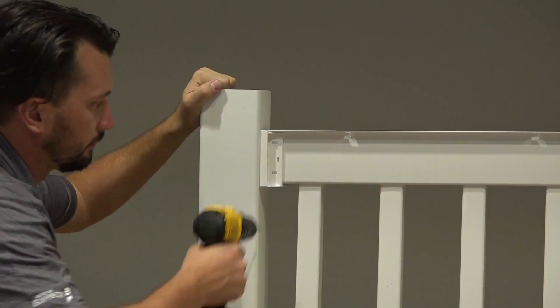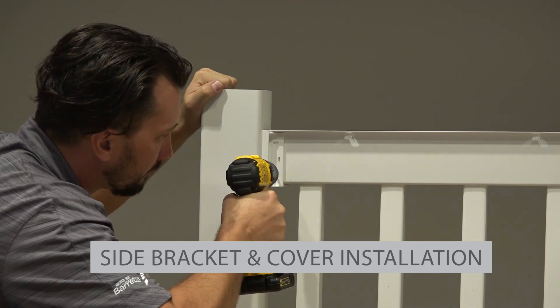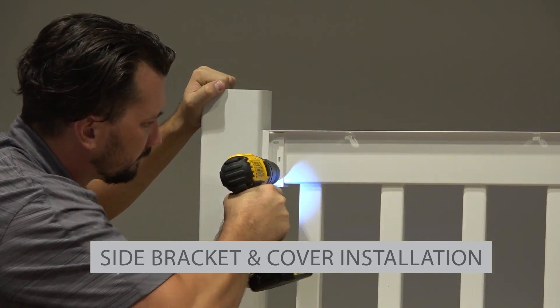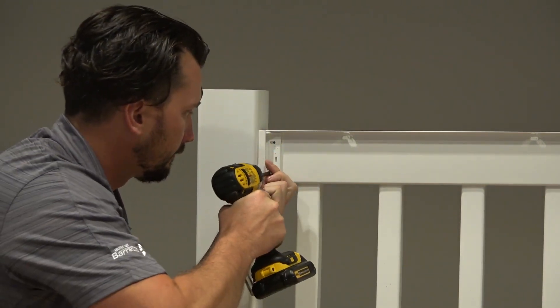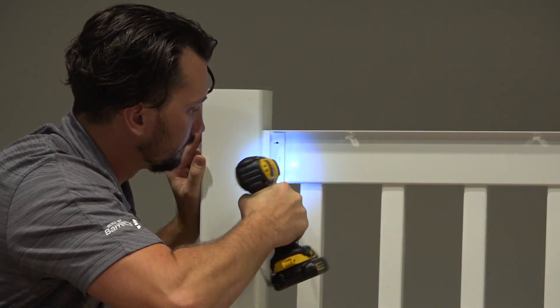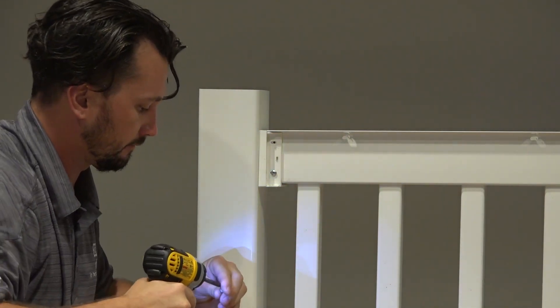Next, for each installed side bracket, pre-drill in the center of each elongated hole with a 1/8 inch drill bit, then install number 10 by 1 inch screws into your pre-drilled holes. Do this for the remaining bracket.